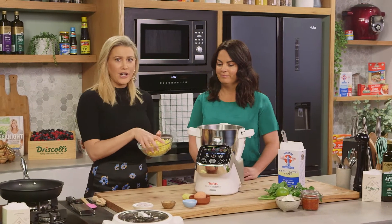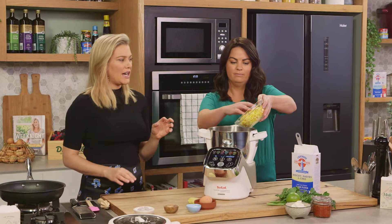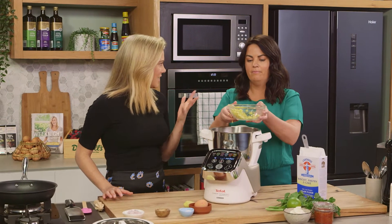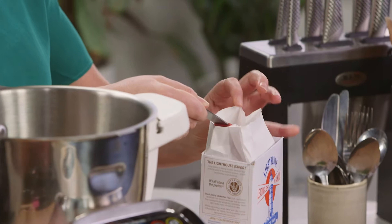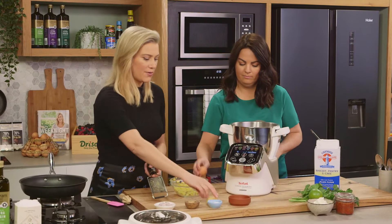For this recipe we're using fresh corn — we'll pop that straight in the blender and reserve a small handful, about three quarters, because I like two textures. We're also going to add half a cup of flour and an egg.